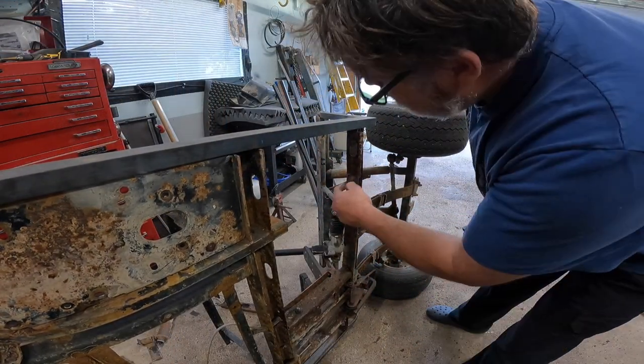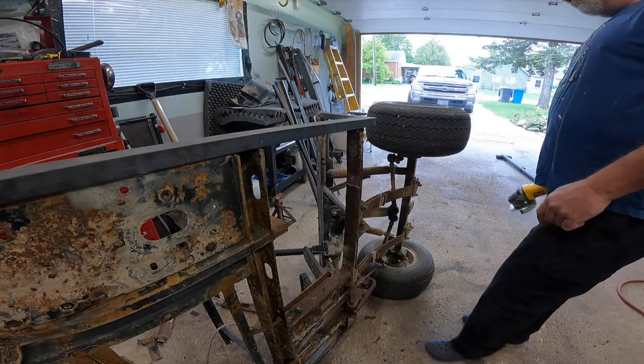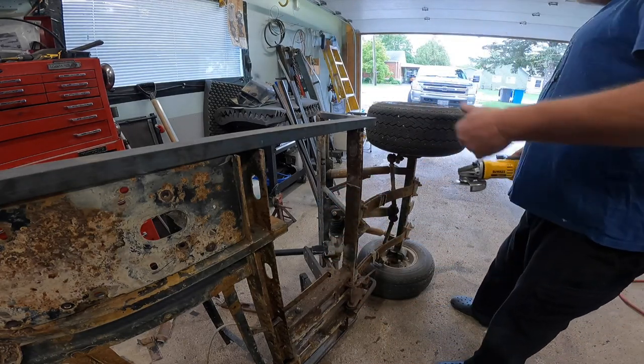Hey look at that, got part of it out of there. Now we got to get the rest out of there and that's going to be one hell of a gap to weld up, but it is what it is.